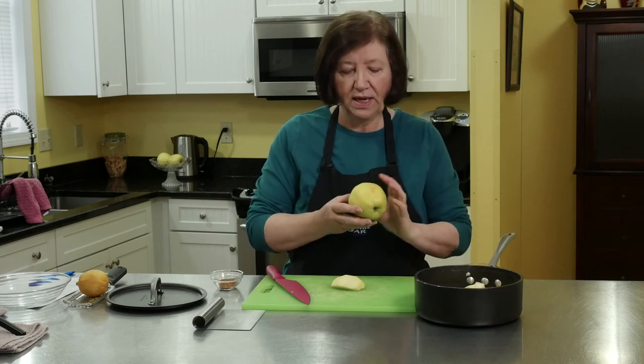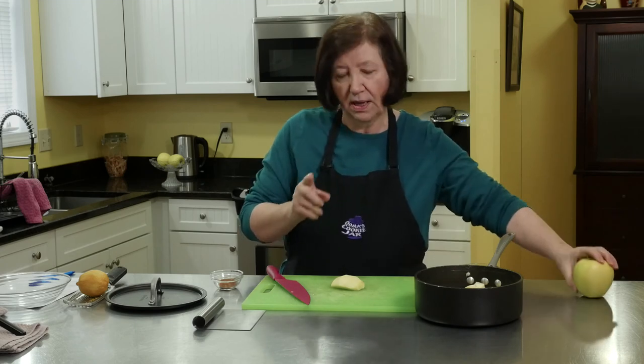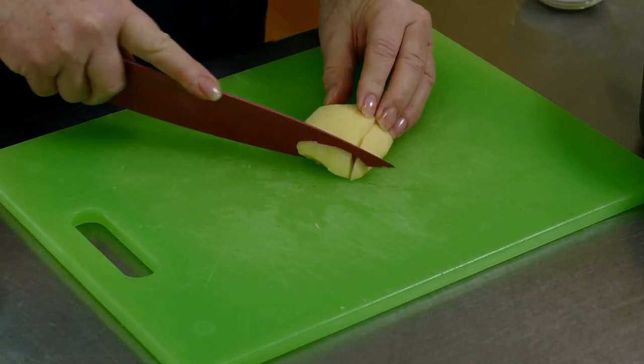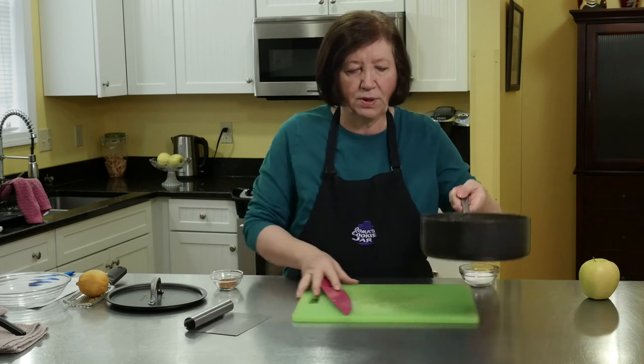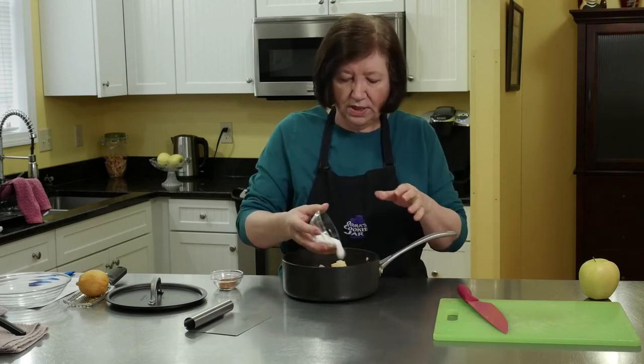Now's the time to make the filling for the apple cake. I've taken two golden delicious — you can use any good cooking apple, like Macintosh or Gala, or whatever happens to be a good cooking apple in your area. I peeled, cored, and diced them. The dice will cook down faster because all we're doing here is making a type of apple sauce. I'm going to add two tablespoons of sugar.